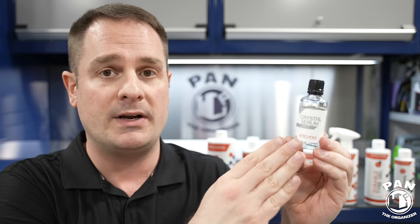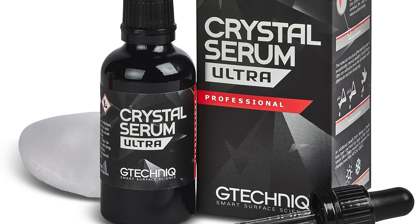Either you've applied one yourself with a DIY coating at home, like the G-Technic Crystal Serum Lite, or you've paid a professional detailer to have one applied - a professional grade coating perhaps, like G-Technic Crystal Serum Ultra. They're awesome paint protection products.